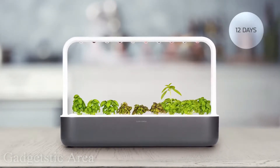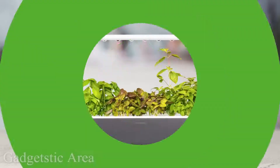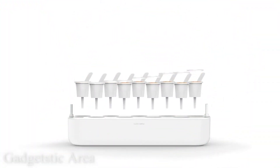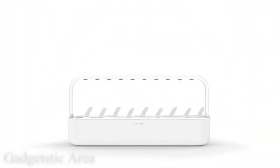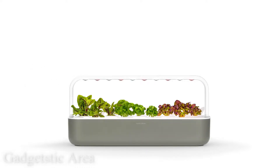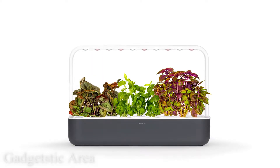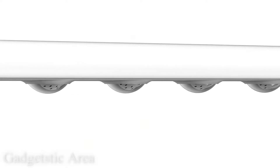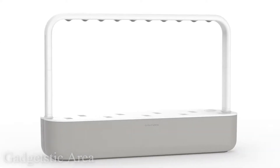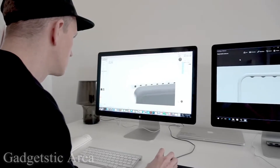Imagine picking tasty tomatoes or nutritious kale straight from your windowsill. All you have to do is plug the smart garden in and fill the water tank. The garden takes care of watering and makes sure that your plants get the exact amount of light, nutrients, and oxygen at all times. While designing this garden, we wanted to find that sweet spot between efficiency and simplicity — you can just get it out of the box and start growing food, and that's fun.